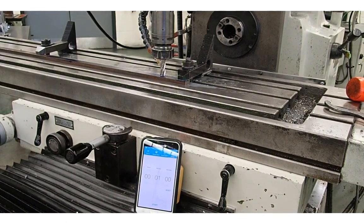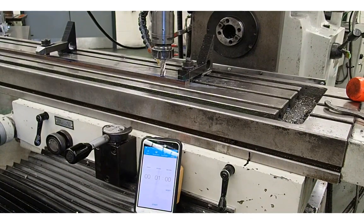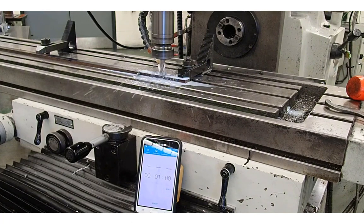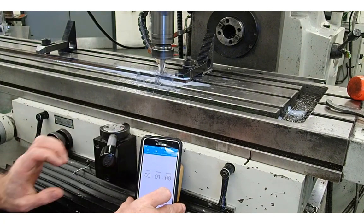Now that speed and feed has been set, we're ready to cut this slot. I'm going to put a mark on the table and down onto the saddle so we can check the distance the tool has traveled. We'll put a little bit of coolant on and start the spindle turning, and come up and touch the part. I'm not going to take a real deep depth of cut — about 60-thou, just for demonstration purposes. Maximum depth of cut will be half the diameter of the end mill, so because this is a half-inch end mill, I could go 250-thou per pass. Make sure you're using lots of coolant, and if the cutter looks like it's getting hot, you might want to slow the RPM down just a little.